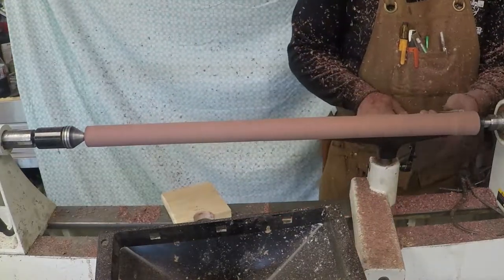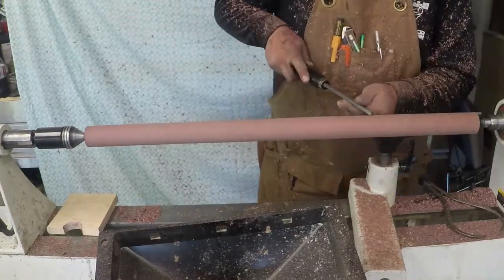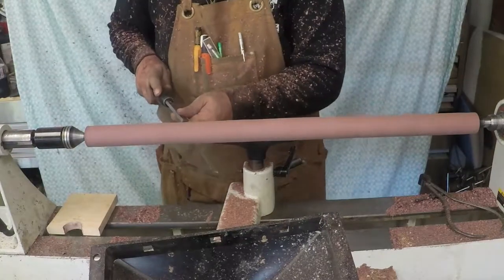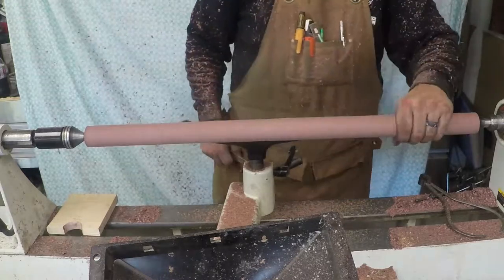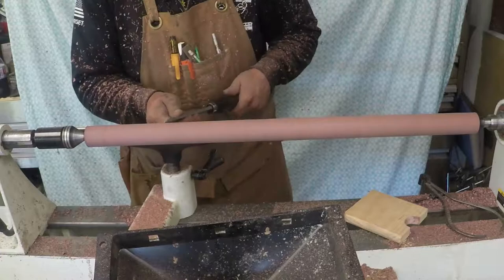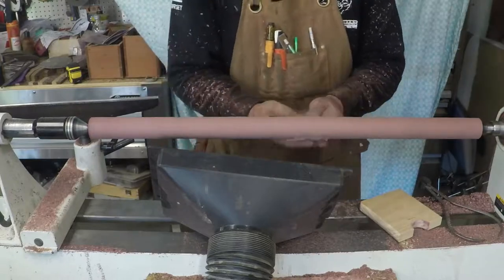Here I periodically check to make sure it's not getting too small, and that it's perfectly the same consistency throughout. Here I took a skew to kind of get that end a little bit finer finish. It worked pretty well — not as well as I hoped. It was taking off a little too much and got a little tear out, but it worked out okay in the end.